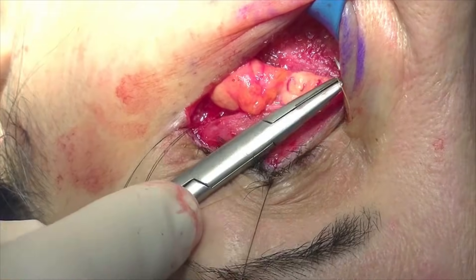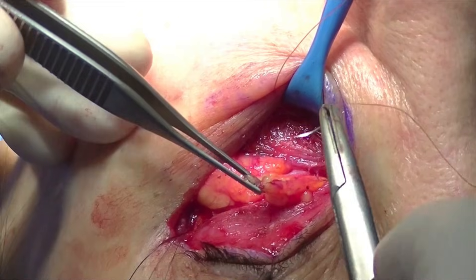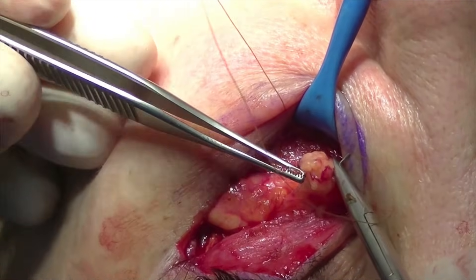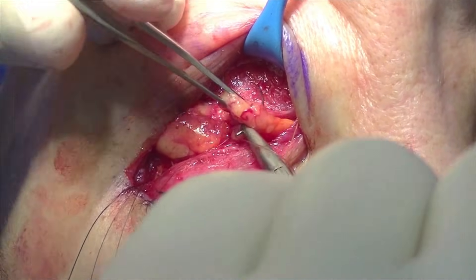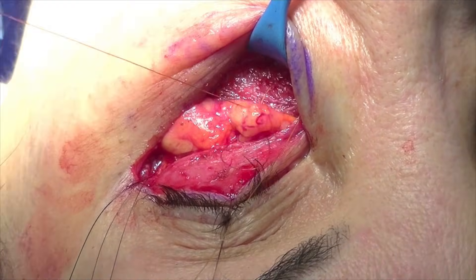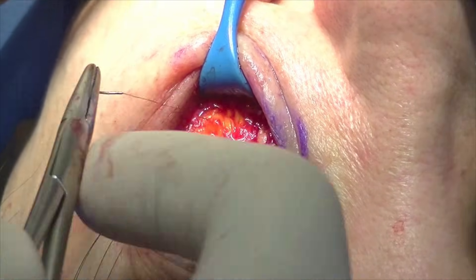With the medial and central fat compartments identified, I use a fibrocromic suture to take a bite of the periosteum in the SOOF, which is left down, and then pass the suture back and forth through the medial and central fat compartments. I prefer this over a subperiosteal repositioning, which requires transcutaneous sutures removed in the short term, where the fat can retract back into the orbit.